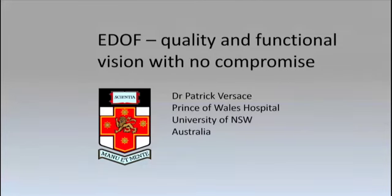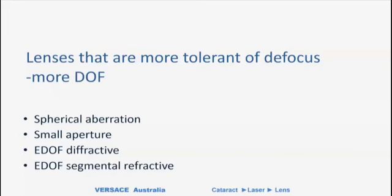The topic of the talk is EDOF — quality and functional vision, but without compromise. In the many years of using multifocal lenses, I'd say all the lenses we have right now work. It's not a question of whether they work, but really a question about what is the price a patient has to pay in order to get the range of vision we're offering them. So quality and function, but importantly, not having the compromise of some other lenses.